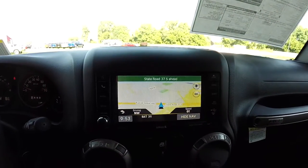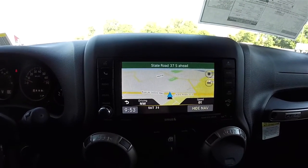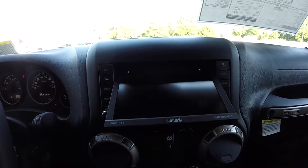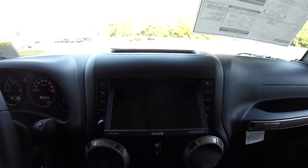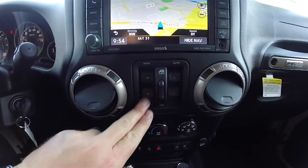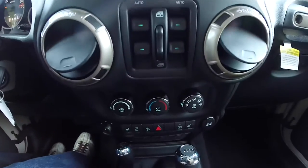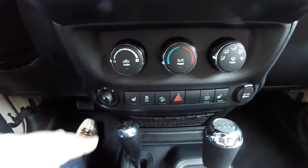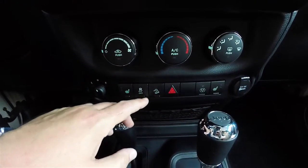This vehicle is equipped with the Uconnect 430N navigation system and is also equipped with SiriusXM satellite radio. The CD and DVD slot are located behind the screen. Moving down, power window switches and Moroccan Sun bezels continue on the center air vents. Controls include air conditioning, power mirror controls, heated seats, stability control, and hill descent control.